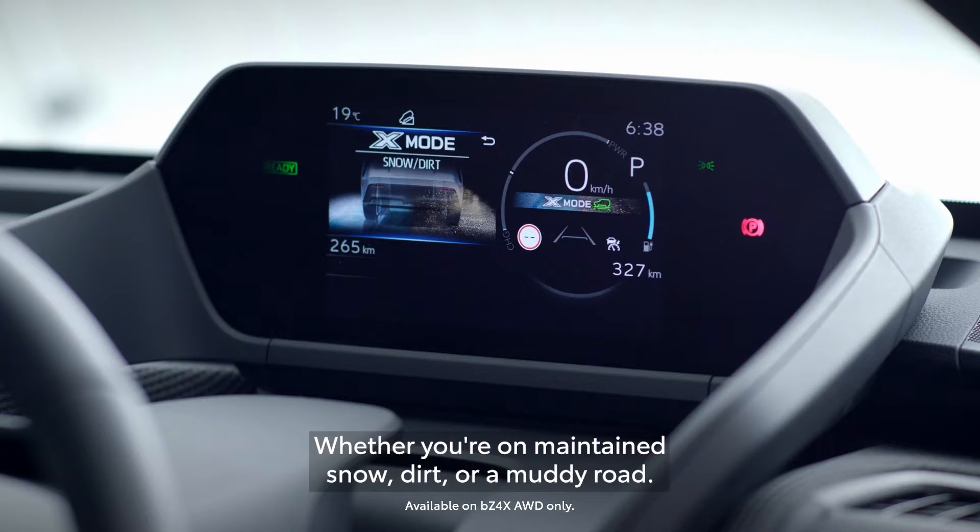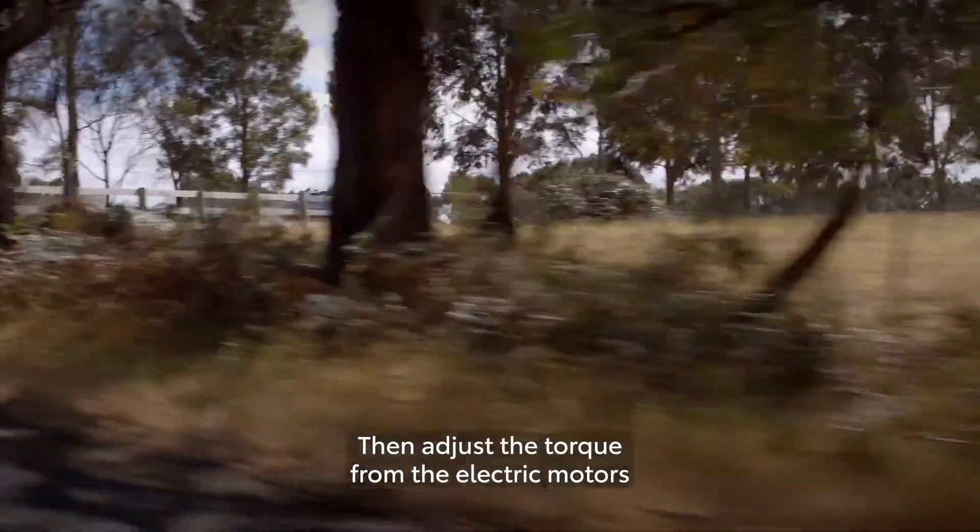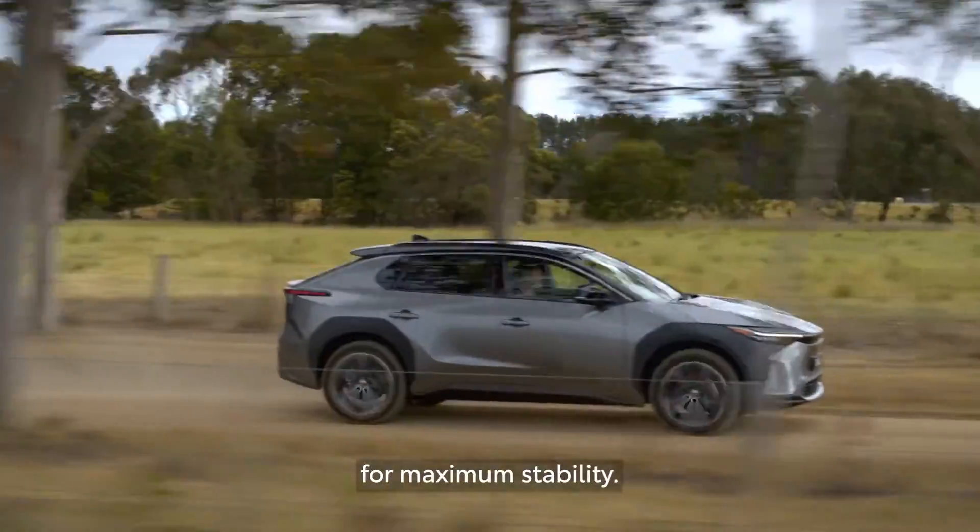Whether you're on maintained snow, dirt or a muddy road, it works to assess the terrain and traction, then adjust the torque from the electric motors for maximum stability.